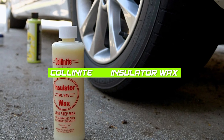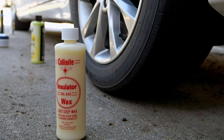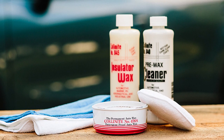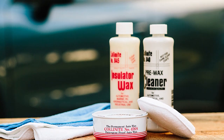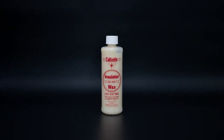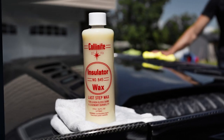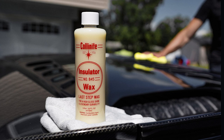Collinite 845 Insulator Wax is a heavy-duty wax that is designed to protect your car from harsh environmental conditions, such as salt, acid rain, and pollution. The wax is made with a blend of natural carnauba wax and synthetic polymers, which provide a deep, long-lasting shine. The wax can be applied by hand or with a buffer and is safe to use on all types of paint. However, the wax can be difficult to remove, and it is recommended to use a strong degreaser to break down the wax before washing your car.